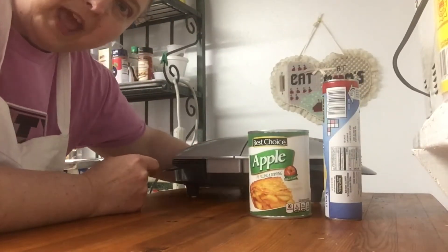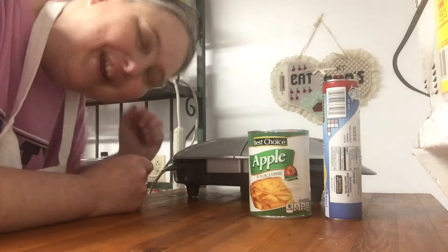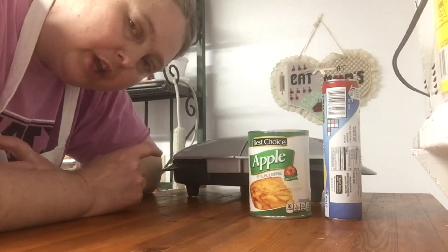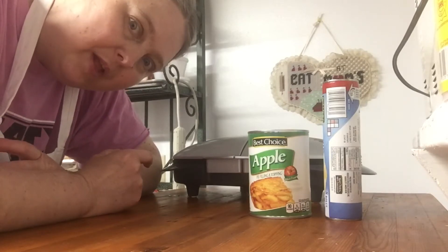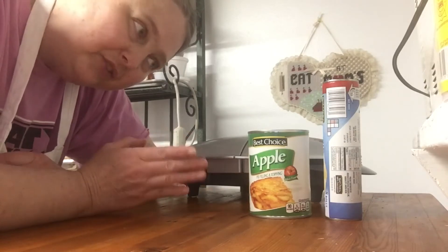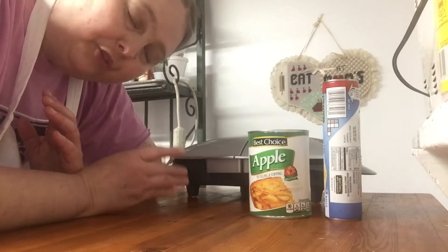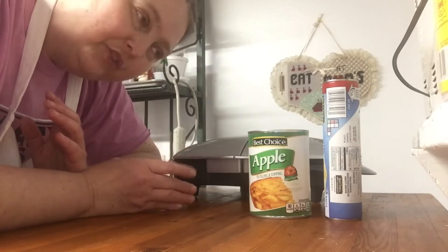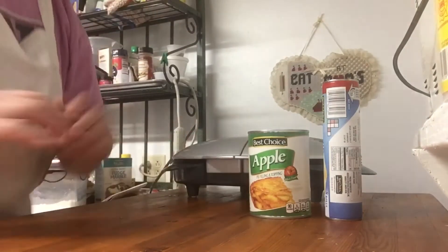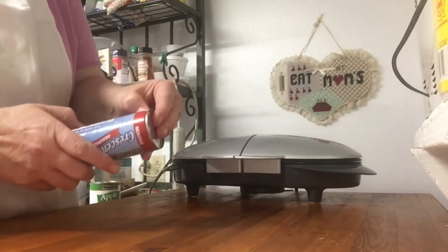I do not have this plugged in and I'm not going to plug it in until I am ready to start cooking my hand pies, because when it gets hot the dough is just going to get so soft and it'll be difficult to do anything with it. So for now this is cold, I have not turned it on. Let's get going.